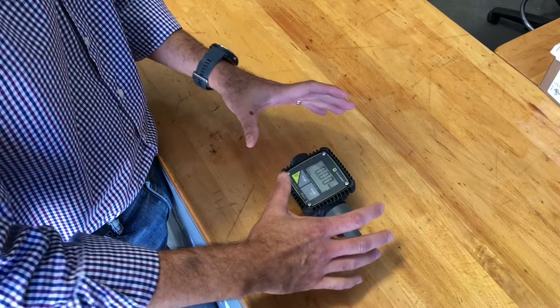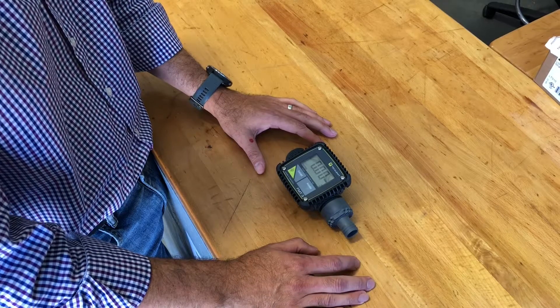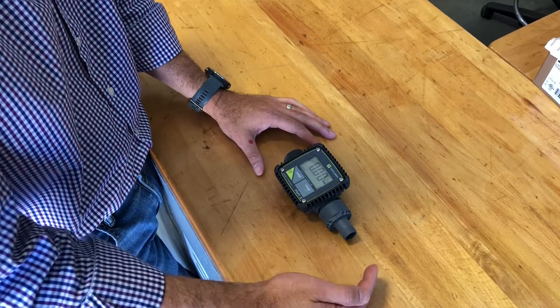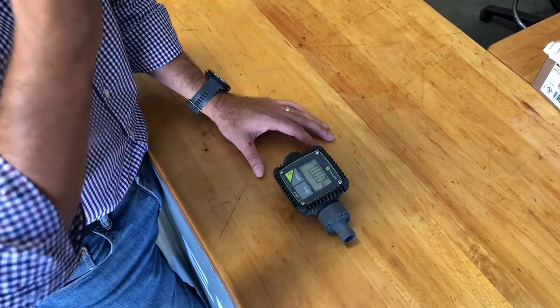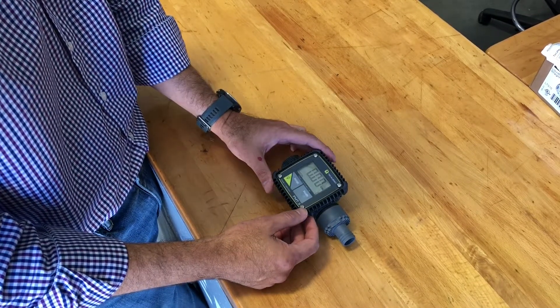Out of the box, this is already preset for you, so there's really nothing to do when it comes to calibration — whether it's DEF or diesel. However, if for some reason it became out of calibration, let's go through the process and the steps to get it back on track.